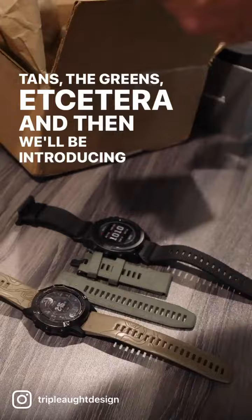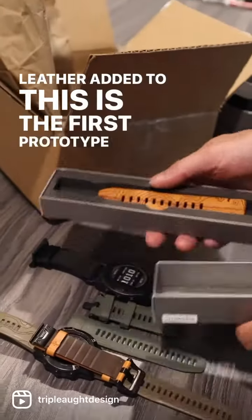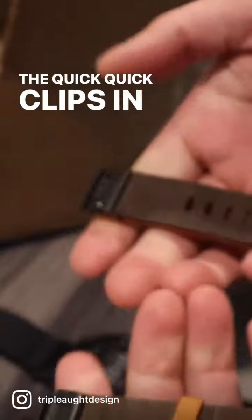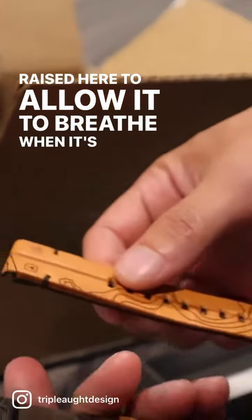We'll also be introducing a 22mm leather band. This is the first prototype. They've got quick clips in the back, and it's actually two different leathers bonded together, raised here to allow it to breathe when it's on your wrist.